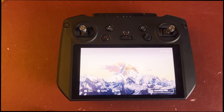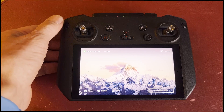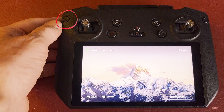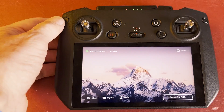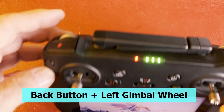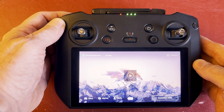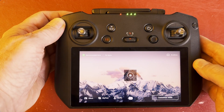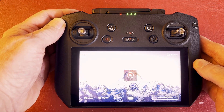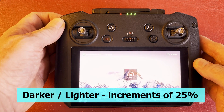Here are all the shortcuts using the buttons and dials. Everything starts from the back button on the top left-hand corner. If you hit the back button and then use the gimbal wheel, you can change the brightness — you can take it darker or lighter. It goes down in increments of 25.